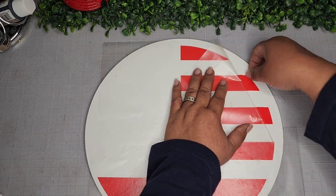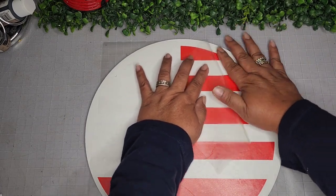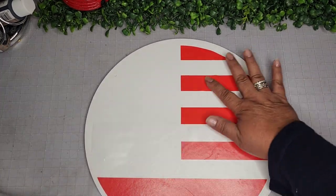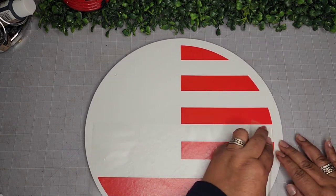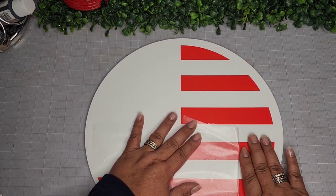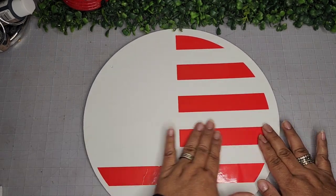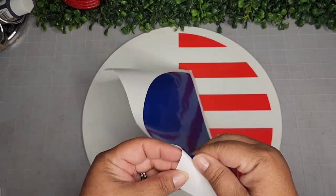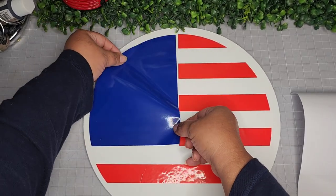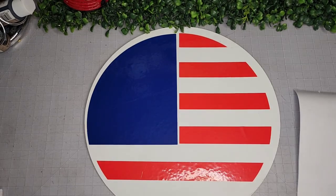The problem with Dollar Tree vinyl is it doesn't want to stick very well. I'm taking my time removing the transfer tape from the vinyl, but once I got it removed, it stuck pretty well. The tip for using a Cricut with this vinyl: scroll down on your material list all the way to the very bottom and you'll find a setting that just says 'vinyl' — that's the one you need for Dollar Tree vinyl. Now I'm taking a blue piece of Dollar Tree vinyl. See how shiny it is? We'll take care of that with some Mod Podge later to dull it up a little bit.